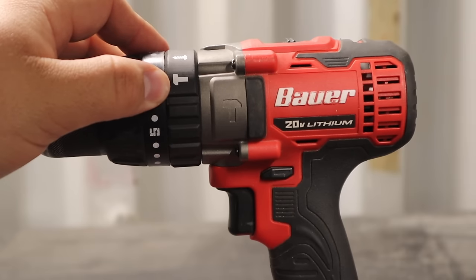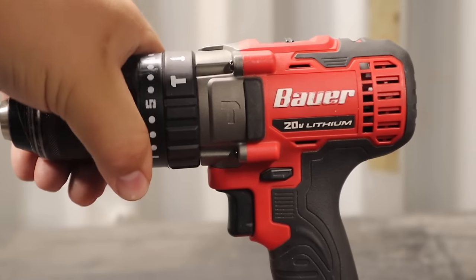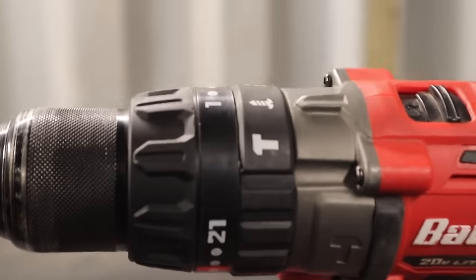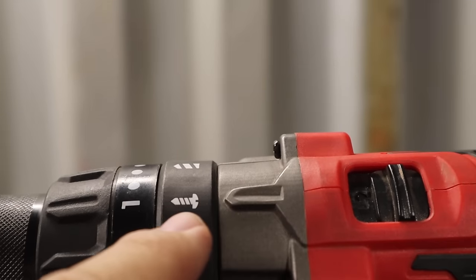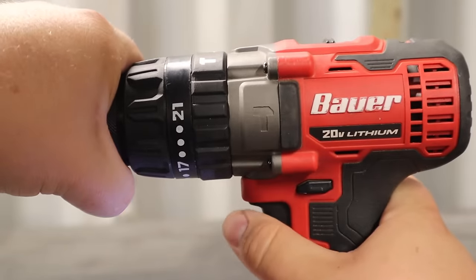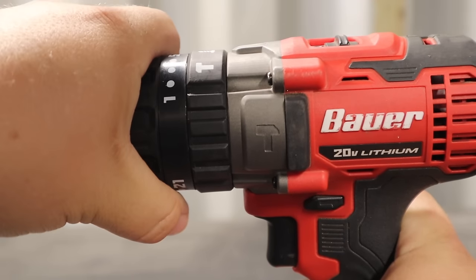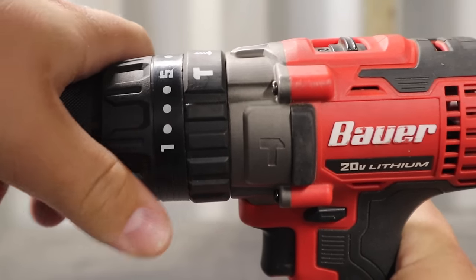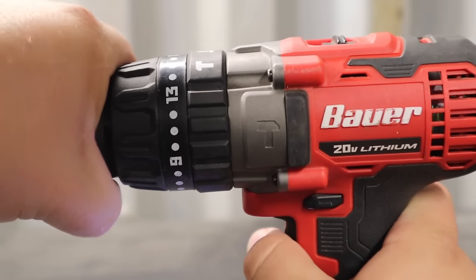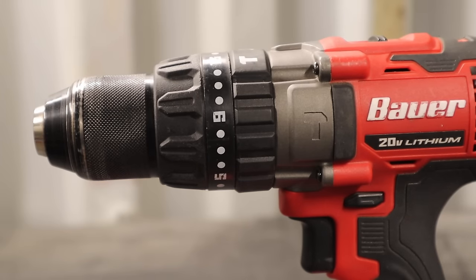The clutch doesn't make a difference when using the hammer drill or drill function — it matters when driving, giving you controllability over how much torque you're applying. With the clutch set all the way to one, it slips and won't over-tighten or strip whatever you're driving into. Setting it higher, like to nine, makes it progressively tighter. That's the clutch — a nice feature found on pretty much all modern drills.